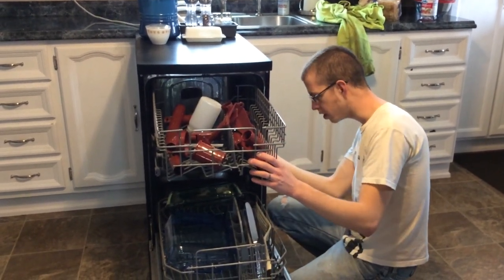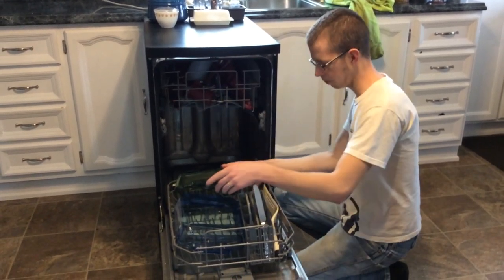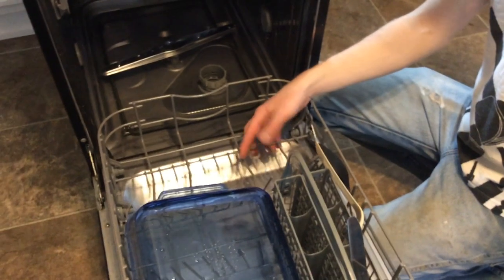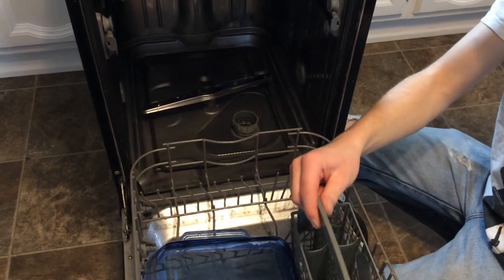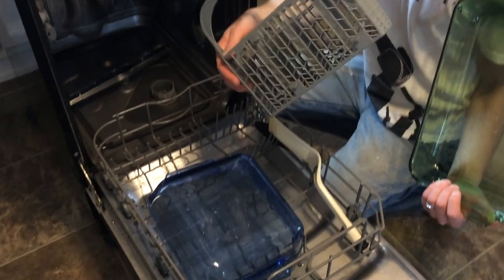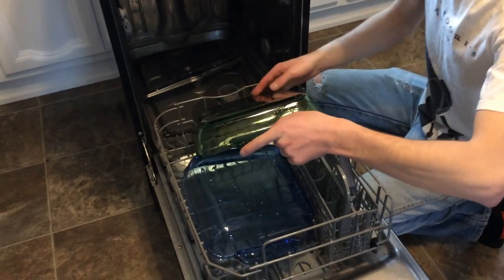This upper rack is adjustable — you can adjust it down, I believe. And like a normal dishwasher, this back compartment will flip down or lock back into place. It is pretty versatile. You have your cutlery basket, and the handle will pop off the cutlery basket if you need it to, so it's pretty versatile in that respect.